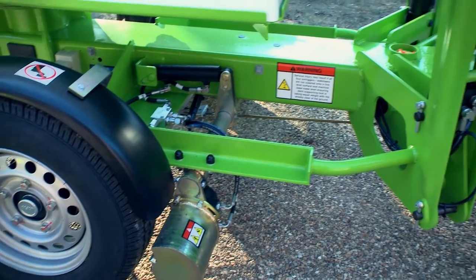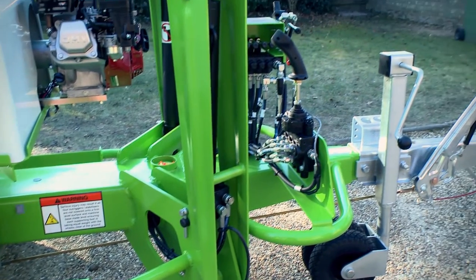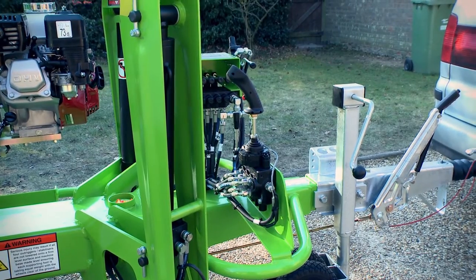Operated from controls next to the tow hitch, Nifty Traction Drive allows an operator to maximise their effectiveness on any series of tasks.